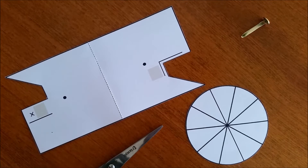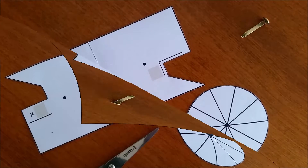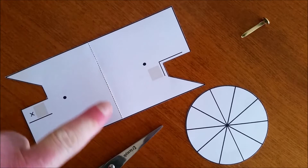Step 1: Cut out the jacket and the wheel. Step 2: Fold the jacket along the dotted line.